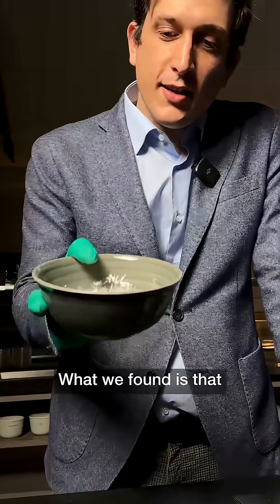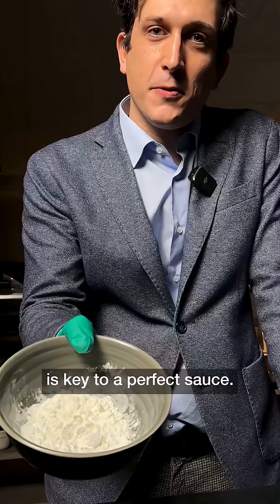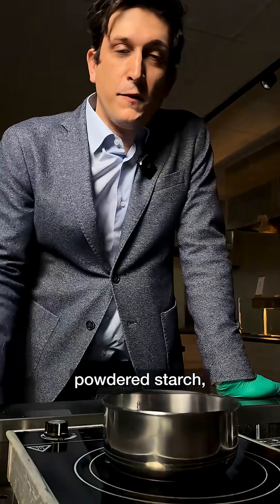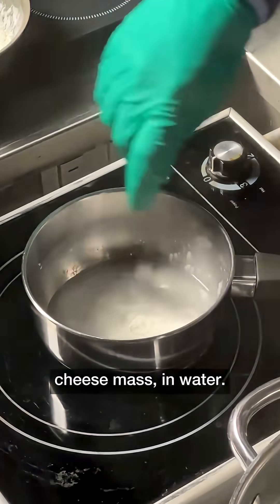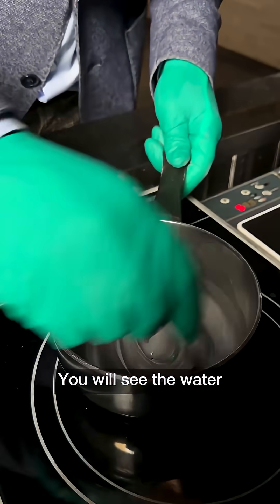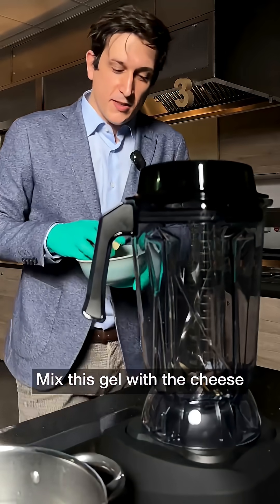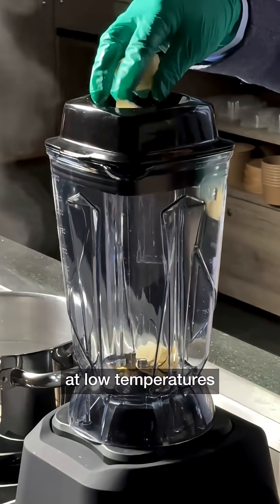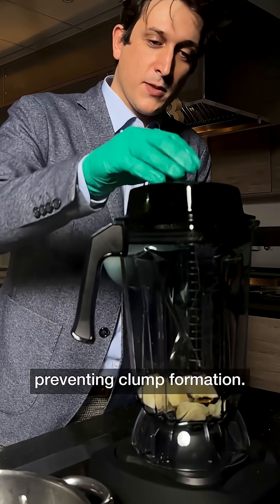What we found is that using just the right amount of starch is key to a perfect sauce. Simply dissolve powder starch — between 2 to 3 percent of the cheese mass — into water. Make a starch gel; you will see the water turns clear and thickens. Mix this gel with the cheese at low temperature so that the starch binds to protein, preventing clump formation.